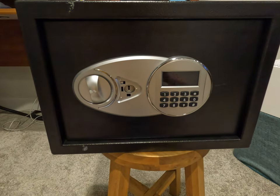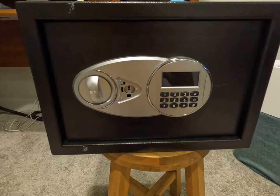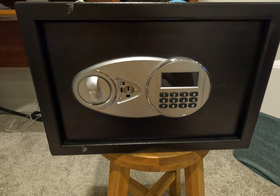If you're looking for a new small family home safe, I highly recommend picking up this model off Amazon. It's very affordable and definitely worth the peace of mind to keep all of your family documents safe.